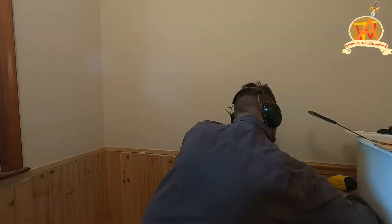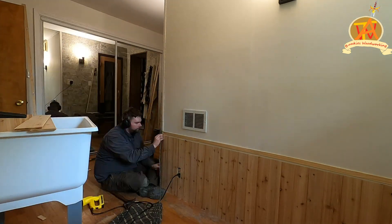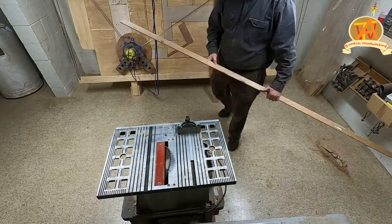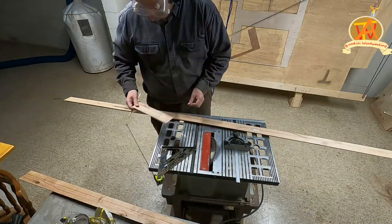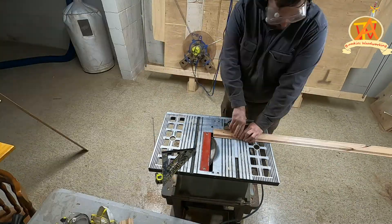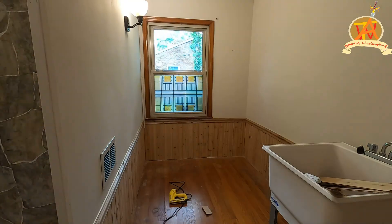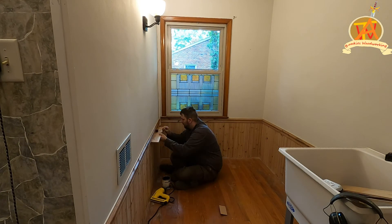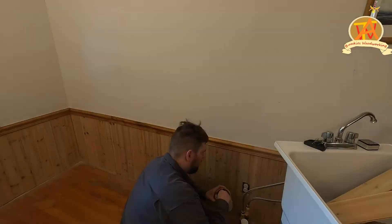This chair rail is made of alder. We also had to replace both corner trims. I took measurements and went ahead and cut the alder chair rail into the correct segments. We also put a 45-degree angle at the ends of the chair rail to make them fit perfectly at the corners. Then we put a coat of lacquer on the alder chair rail.